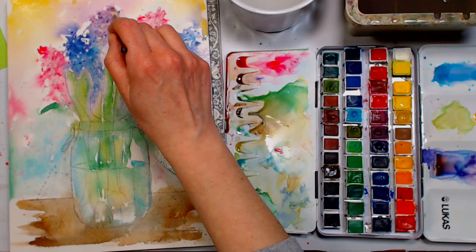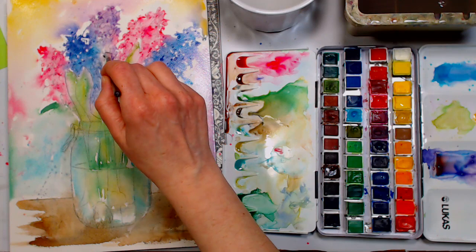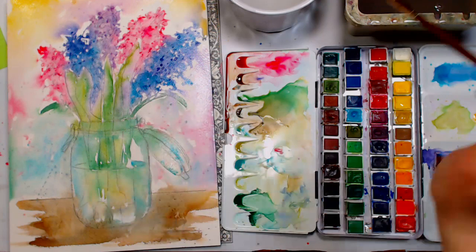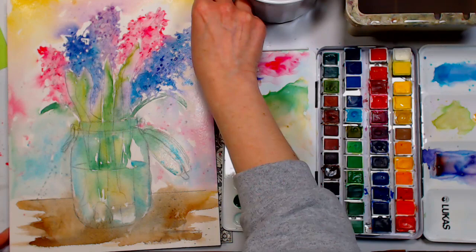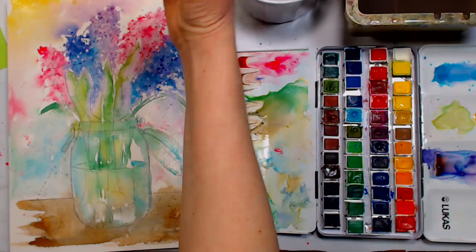I've used a Strathmore 400 and like that a lot — and that's still cellulose. Now I really need to dry this before I can do anything else — everything is too fluid and movable. I'm going to hit the edges with my paper towel to prevent backwashes I don't want. If you do want backwashes, leave the puddles. I'm just blotting gently at the edge.